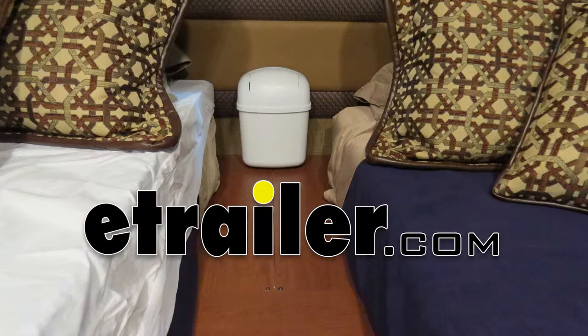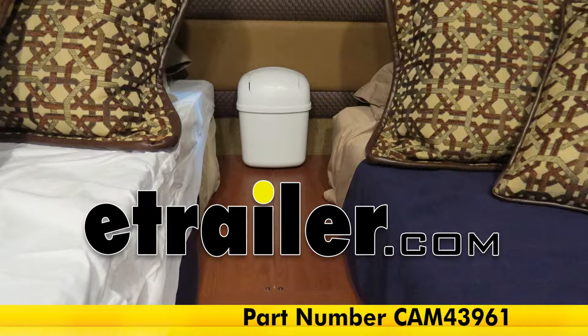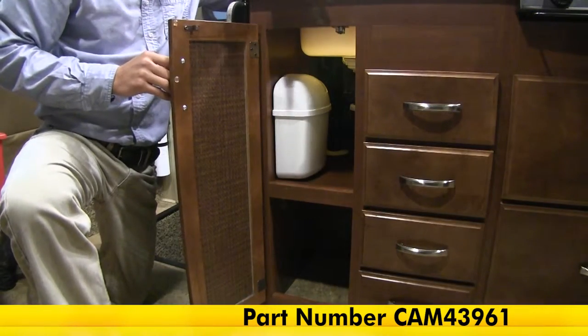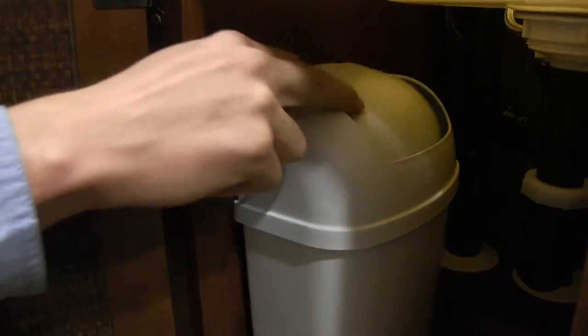Today we'll be taking a look at the Kamco wall mount trash can, part number CAM43961. This compact trash can can mount to a wall or inside of a cabinet for space saving trash disposal. The spring loaded swing top lid helps keep odors and rubbish in.